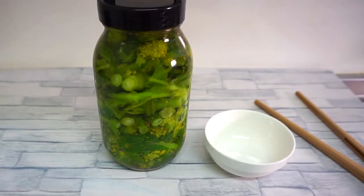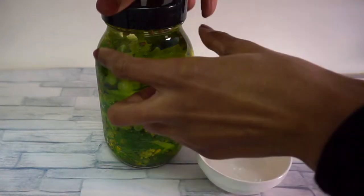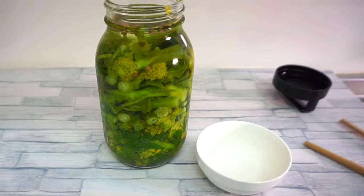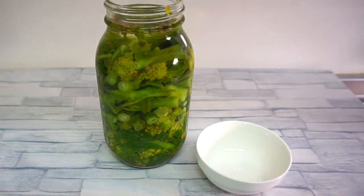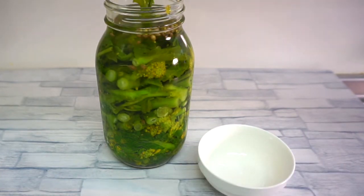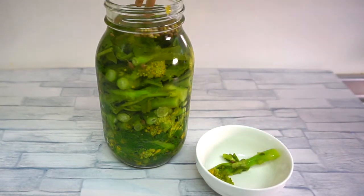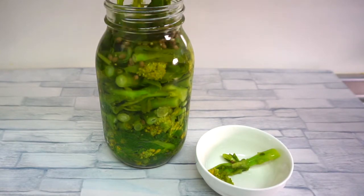This is after 24 hours, and as you can see the vibrant green color has become slightly dull, which is totally normal. I'm going to take out a few of the rapeseed blossoms. This is my first time making pickled rapeseed blossoms and I absolutely love it — there's a nice balance between the bitter and the sweet flavor. Pickled rapeseed blossoms are usually eaten as a side dish and also go well with rice, in wraps, and in salads.